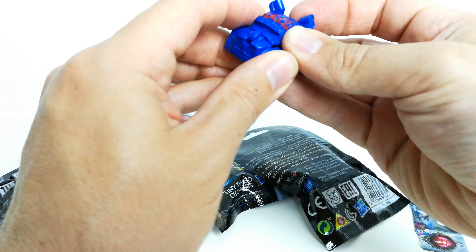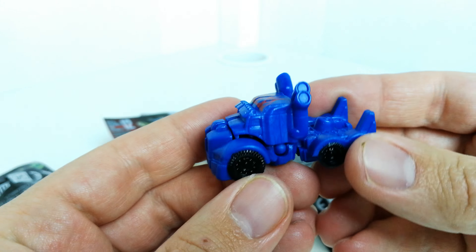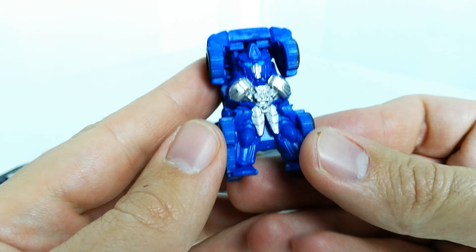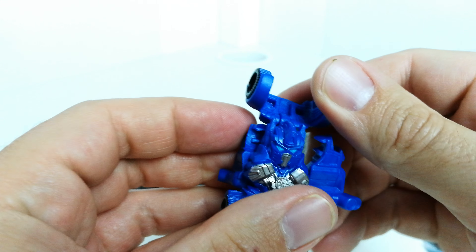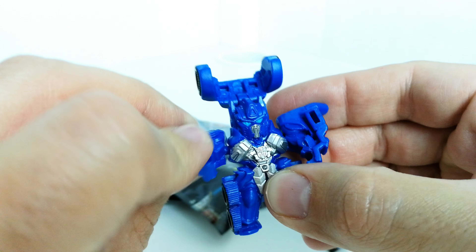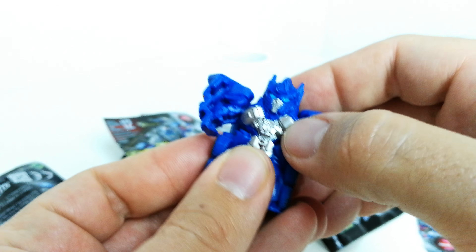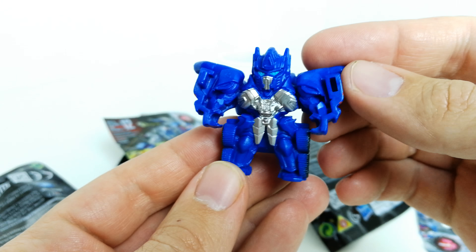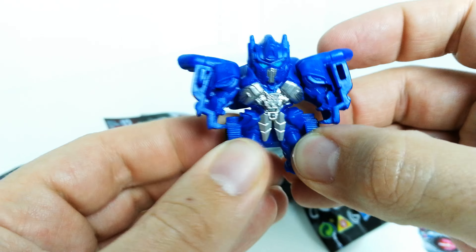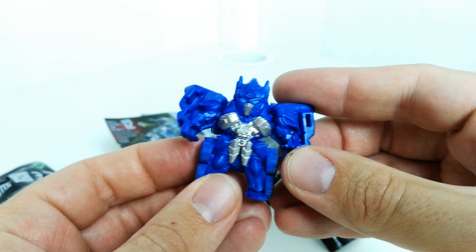So we've got Optimus Prime and there's not a lot of paint apps or anything on it — just these red flames on the side here. The wheels don't move or anything. What do you do to transform them? You just kind of rotate these out and pull that back, push that down. Yeah, so you've got him in robot mode there. It looks all right in robot mode. It's just kind of plastic on these so they are pretty basic to be honest with you, but I guess you know what you're expecting.